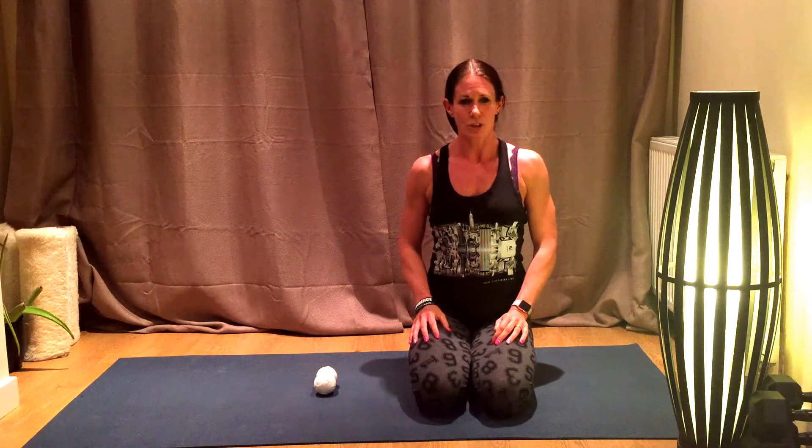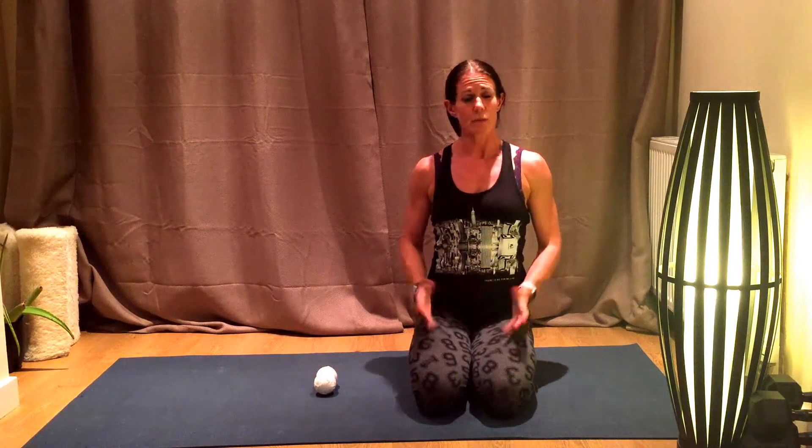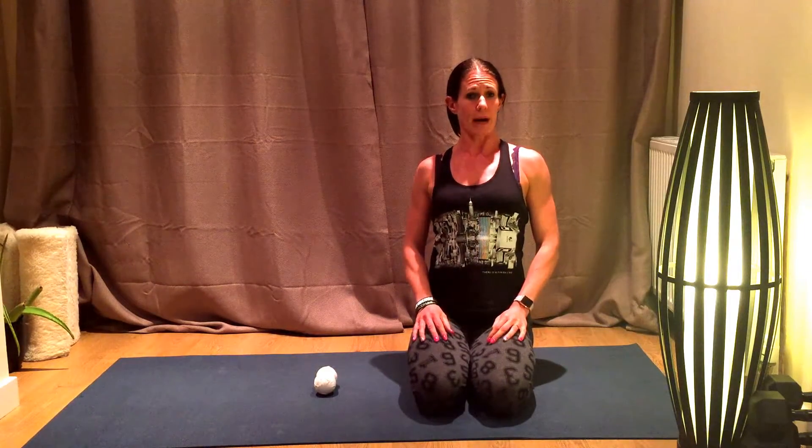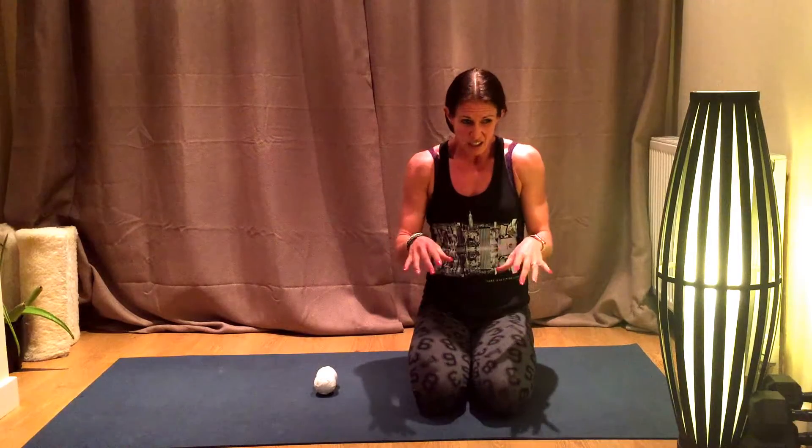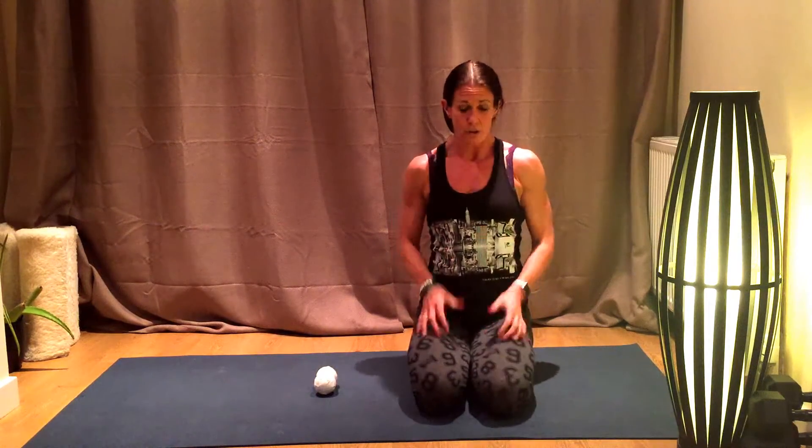Hi there, it's Diana here from Live Right, and I'm just going to show you a really simple method to release your upper back, because I know sometimes it gets just a little bit tight if you're sitting in a car, or sitting at the computer, or sitting on the phone all day.